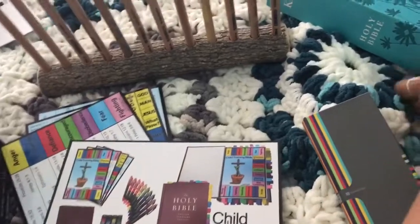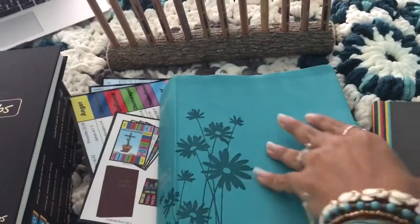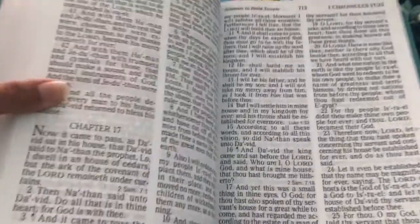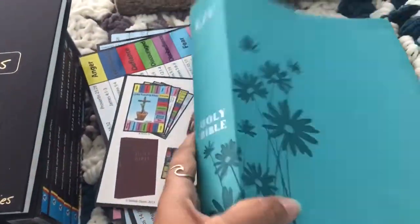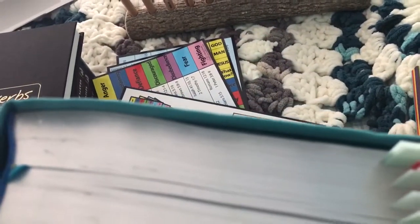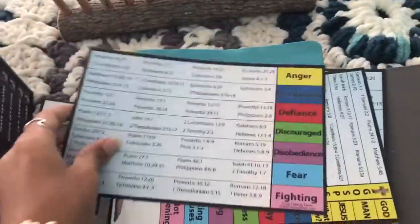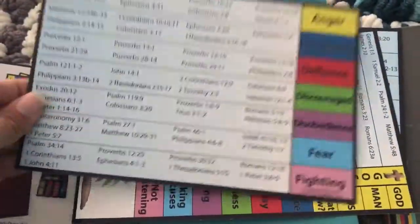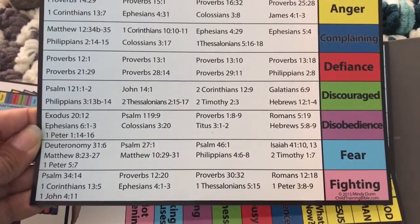I got this Bible for Christmas a couple years ago. This is a King James very large, jumbo-text Bible. The pink tab is for fighting and the light blue one is for fear. What it does is on these cards, it'll show you all the Bible verses for that topic so you know which ones to highlight.